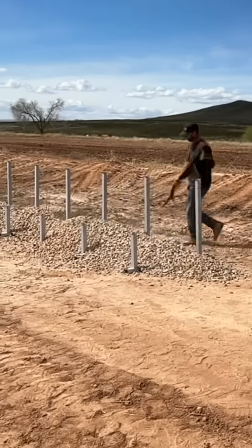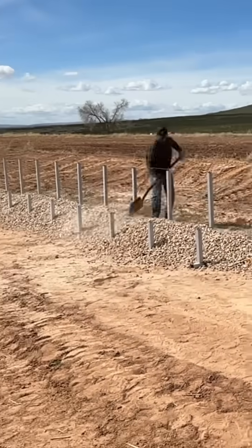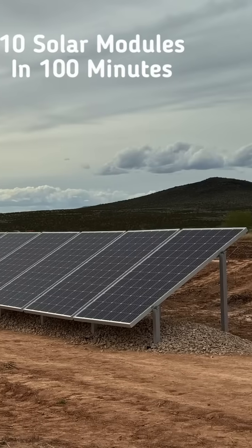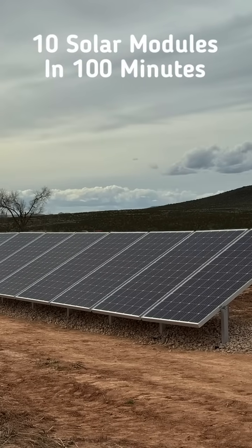This time-lapse shows just how fast the IR30 ballast track system is. You can see how a 10-module system is fully installed from start to finish in just under 100 minutes using our earth ballast mounting kit.